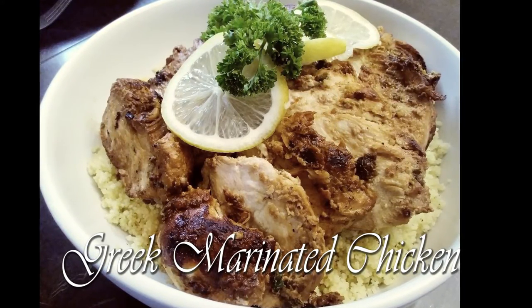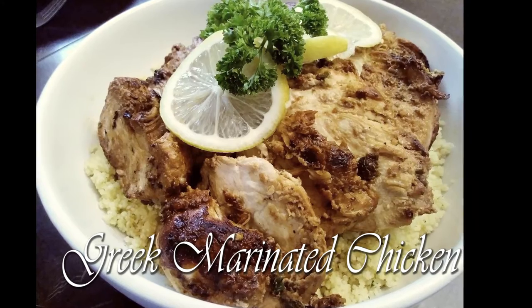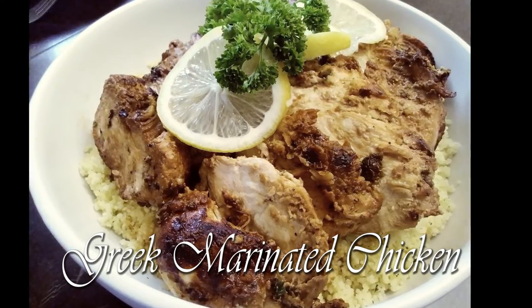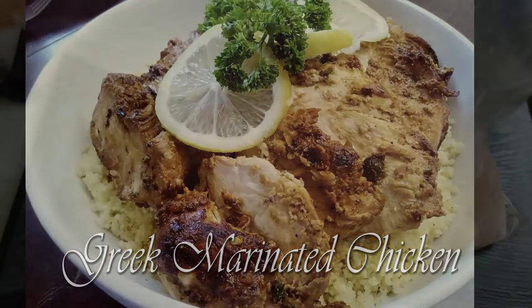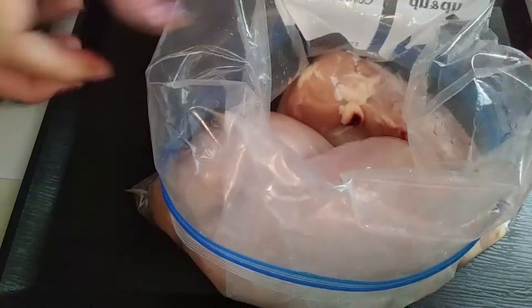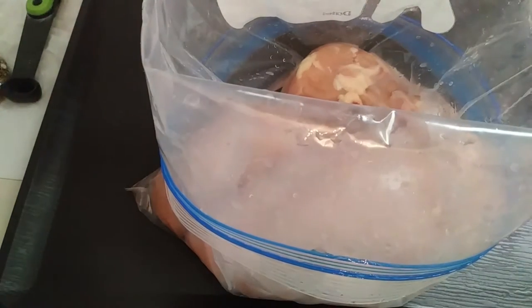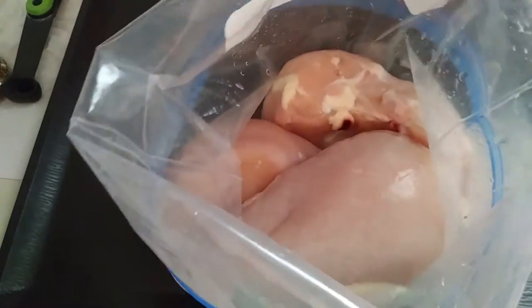Hello everyone, welcome back to Watch Me Cook. If you haven't already done so, please hit that subscribe button below. Today we are making Greek marinated chicken — by far this is probably one of the most easiest dinners I have ever made. I mean, seriously, so simple you're gonna be surprised.